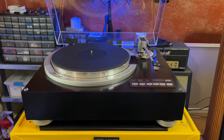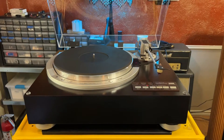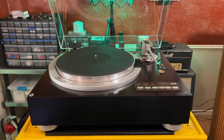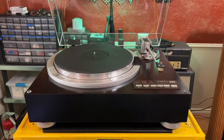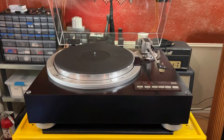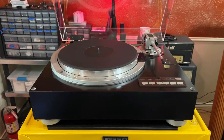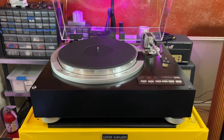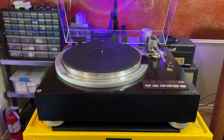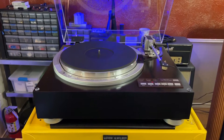Hey everybody - soak this in for a minute, we are not worthy! This is the mighty king of the hill, top of the line, the best fully automatic turntable ever made: the JVC Victor QL-Y77F. It's been recapped and restored, it's in a custom plinth, it's got a brand new dust cover, and it's got a Denon DL-301 Mark II moving coil cartridge on it. Buckle up, let's go over the nicest, coolest fully automatic turntable I've done.